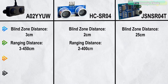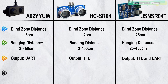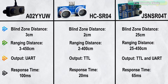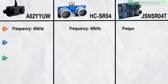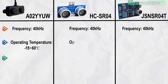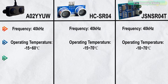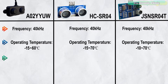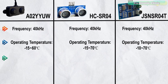The ranging distances are 3–450cm, 2–400cm, and 25–450cm respectively. Outputs are UART TTL and TTL plus UART. Response times are 100ms, 20ms, and 65ms — though exact values may vary by model and environment. All three sensors operate at 40kHz. Operating temperatures are: A02YUW: -15°C to 60°C; HC-SR04: -15°C to 70°C; JSN-SR04D: -10°C to 70°C. For precise specs, always refer to the manufacturer's datasheet.